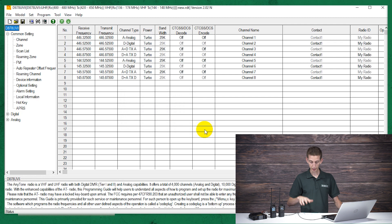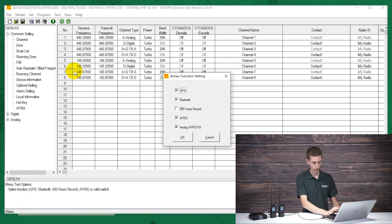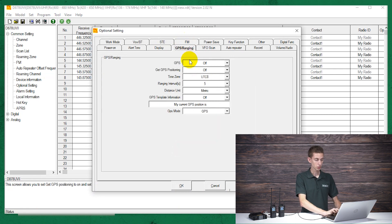Now at this point, I do have a list here — we will include this list in the video so you can reference it, because there are a lot of steps to follow. So we've read from our radio. Now I'm going to go up into Tool and click on Options. I want to make sure that GPS, Bluetooth, APRS, and analog APRS receive are all checked. They should be, but sometimes they may not be if you downloaded a different code plug. Make sure they are checked if your radio is capable of that. Click OK.